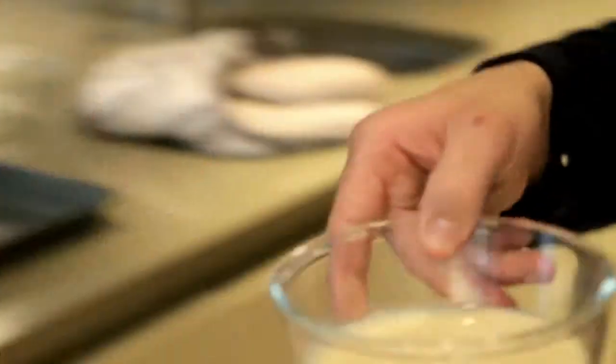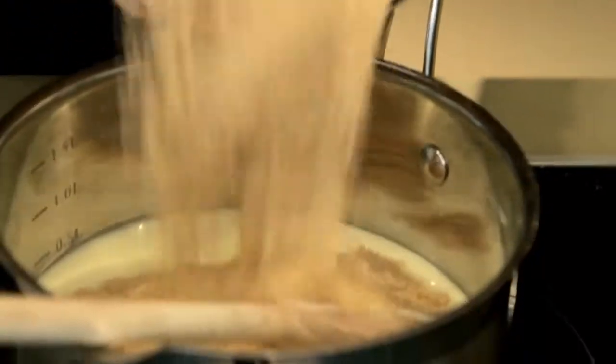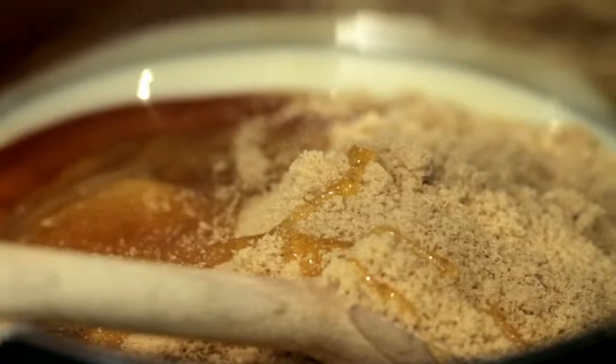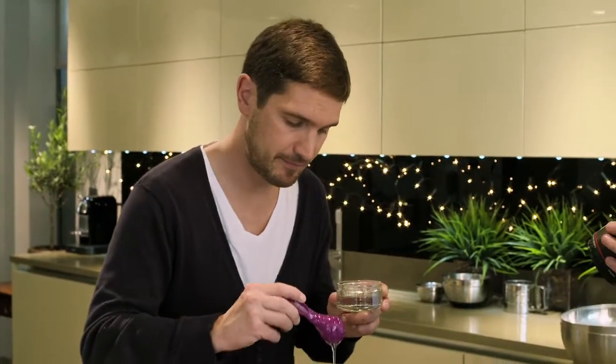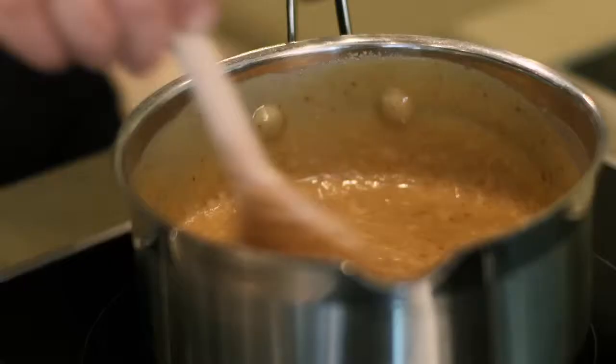First, some condensed milk — just pour into the pan. Add some light brown sugar, then some Lyle's Golden Syrup. Some butter for a little bit more richness and a glossy finish too. Then some glucose syrup, which is really going to help it hold together.